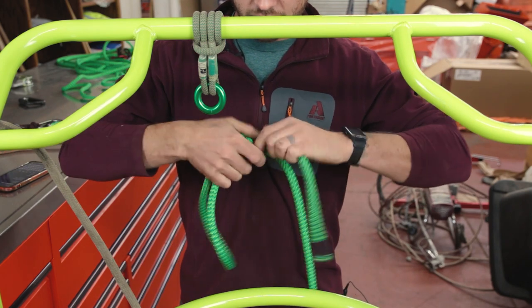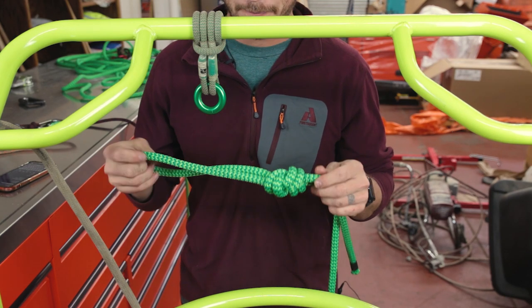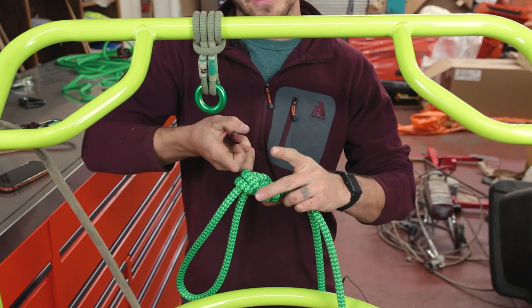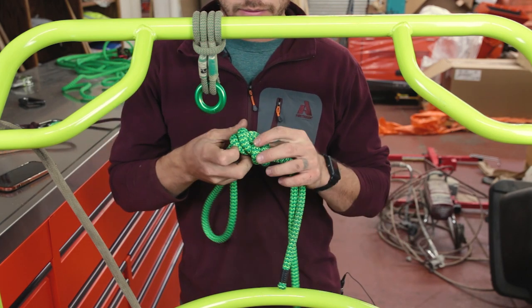It's that tightening of it — each one individually — that actually makes this easy to untie. If you don't do that properly, then if you were to take a large hard load, the strands tend to jump on each other and bind, making it hard to untie. If you dress it correctly, you can climb on it all day and it'll still come free.